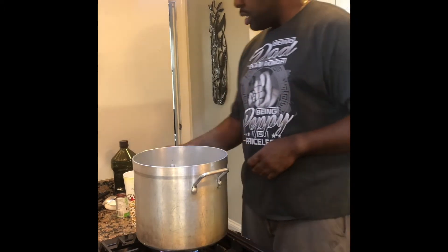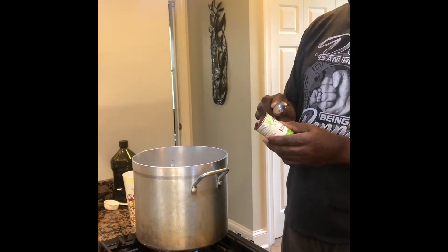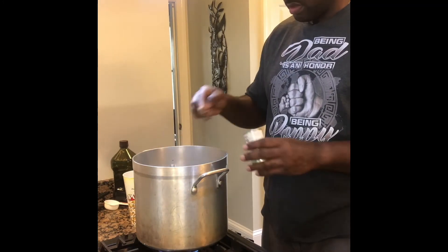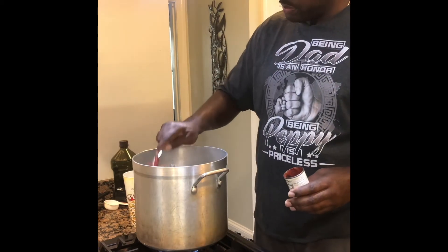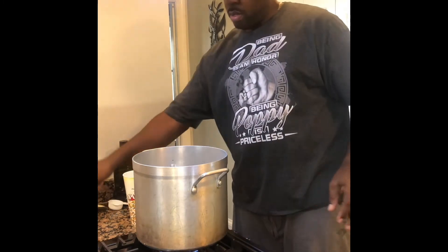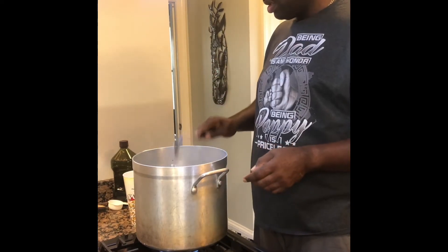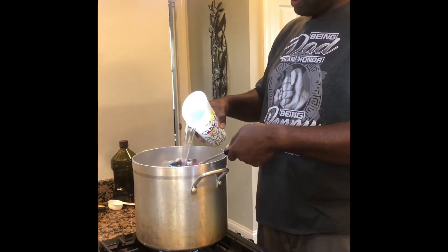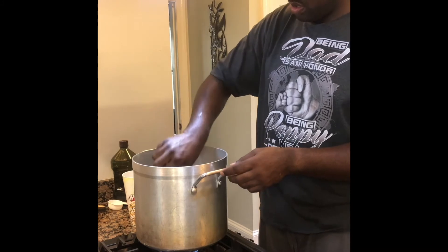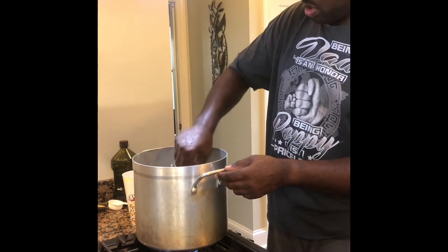The next step is to prepare our tomato paste. I have some organic tomato paste and I'm going to put in one to two heaping spoonfuls. Then I'm going to stir it up together and add an additional 32 ounces of water.